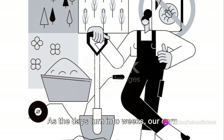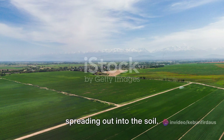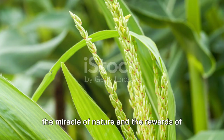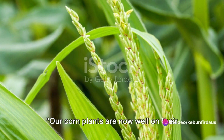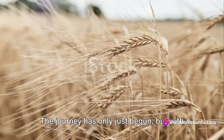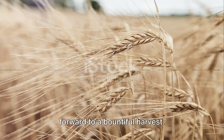As the days turn into weeks, our corn plants will grow taller and stronger, their leaves unfurling, their roots spreading out into the soil. It's a beautiful sight, a testament to the miracle of nature and the rewards of careful cultivation. Our corn plants are now well on their way to becoming mature corn stalks. The journey has only just begun, but with continued care and attention, we can look forward to a bountiful harvest.